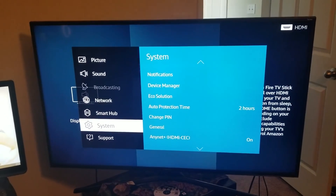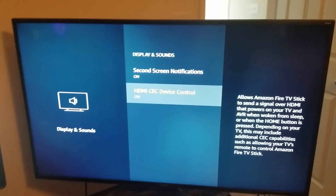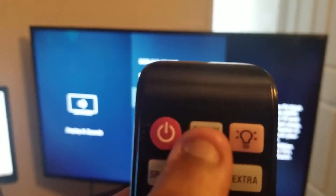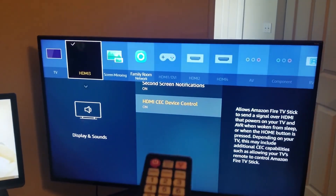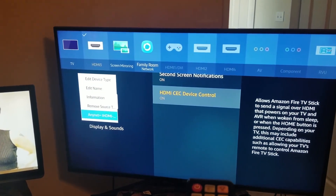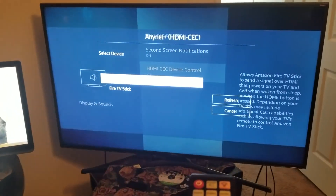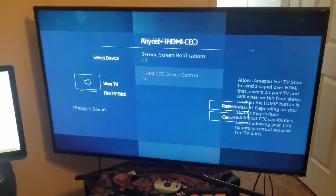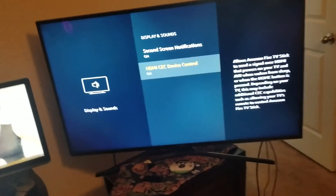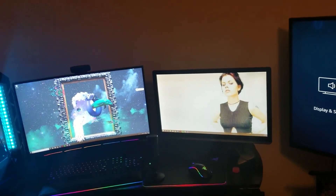Once you have both of those settings selected, go to Sources. Click Sources, then go down and go to Anynet+ HDMI, and you'll see Fire Stick. Click on Fire Stick and it'll start connecting — it'll start doing its thing.